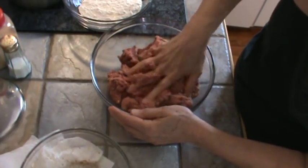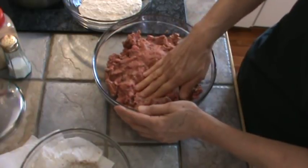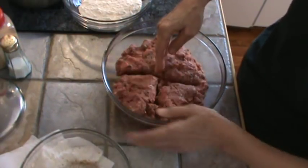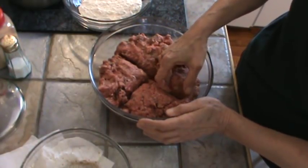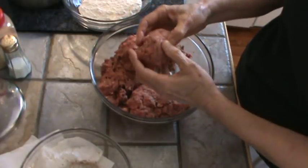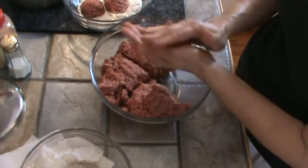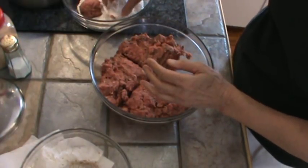I think we've got this mixed up well enough. I'm going to pat it down and divide it in half, then half again. I should be able to get about four meatballs out of each quarter. I'm dredging the meatballs in a little bit of flour — what the flour is going to do is give them a little brown crust and it will also help in making the gravy.